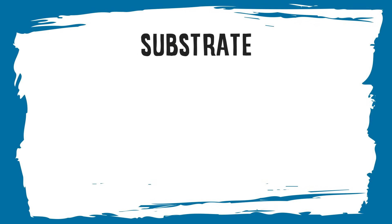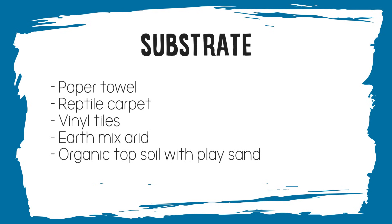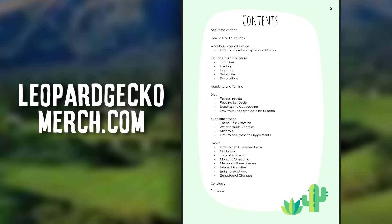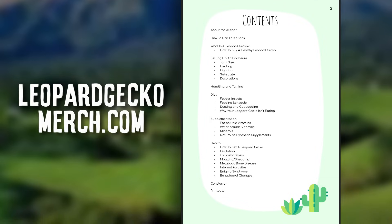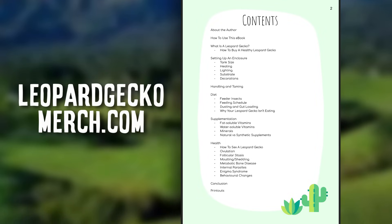Next up, substrate. You can use paper towel, reptile carpet, vinyl tiles that aren't self-adhesive, earth mix arid or a similar substrate, and you can mix organic topsoil with playsand. I go into far more detail about substrate and all these other topics in my ebook which I'm almost finished. So if you're watching this in the future, definitely check out my merch store because the ebook may be available.